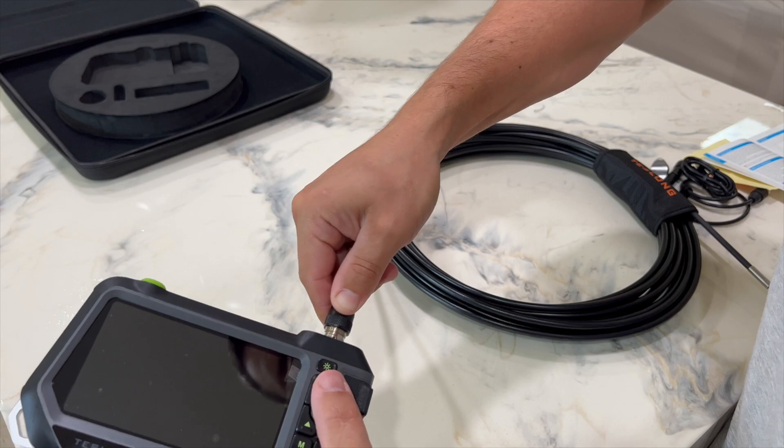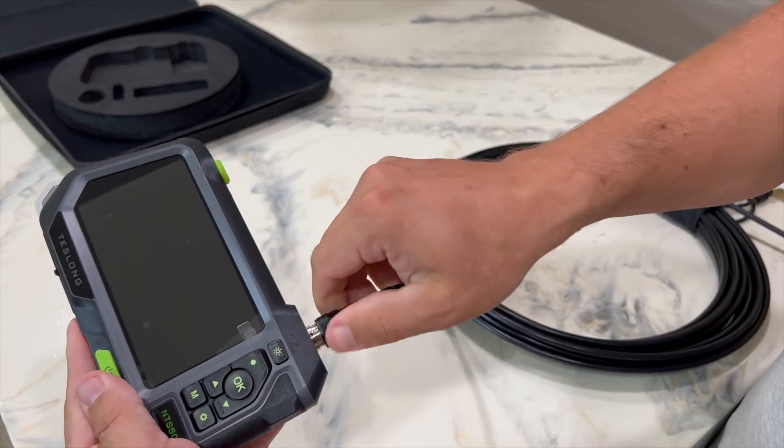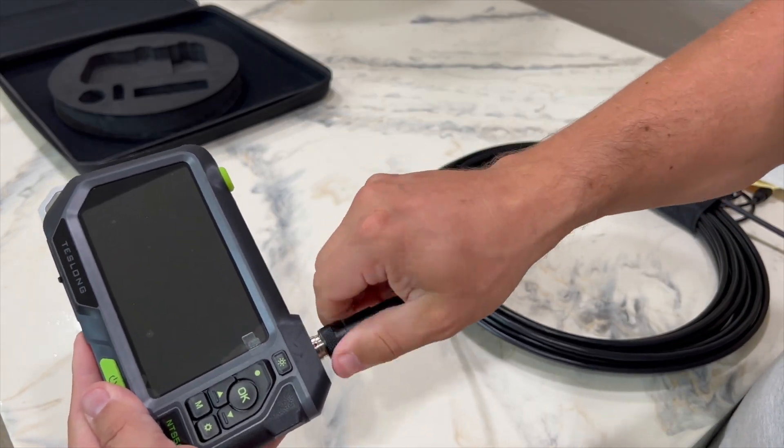Before starting testing this product we need to connect the flexible drain snake cable to the monitor.